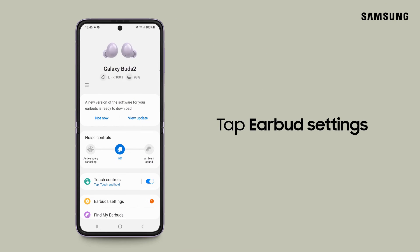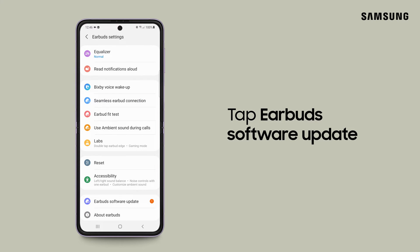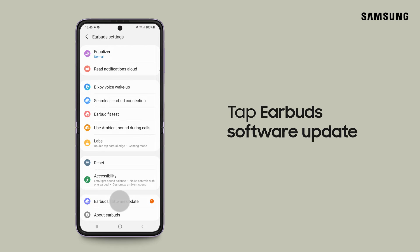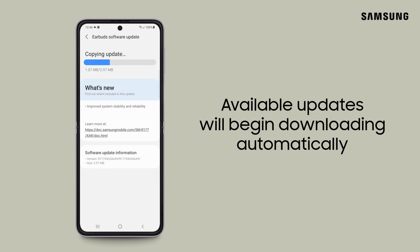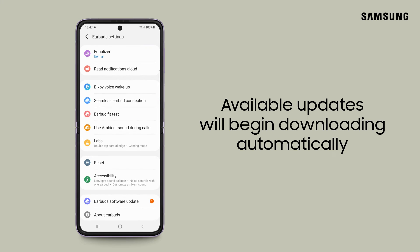To update your Galaxy Buds 2 manually, select Earbud Settings. From here, tap Earbud Software Update, and then tap Update. Any available updates will automatically install onto your earbuds.